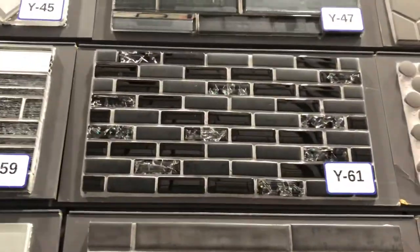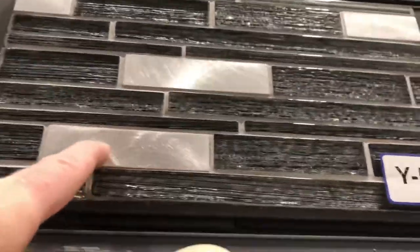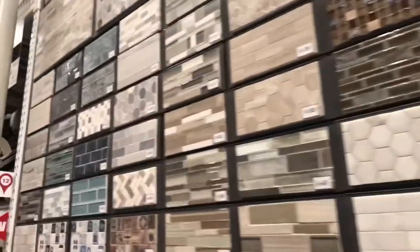Oh, that black one's nice. So is that one — oh, I like the silver in here. Okay, I'm going to make my decision and when I make my decision I will show you the final result when I finish it, so you have to keep watching. Oh, that one's nice — maybe I'll get that one.